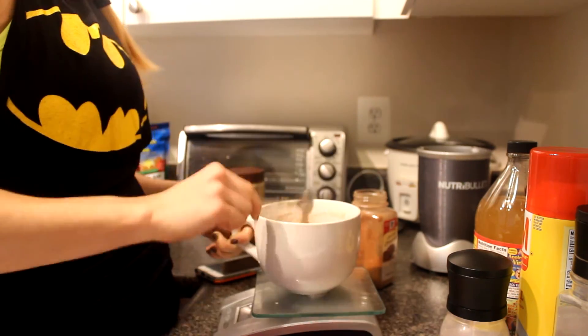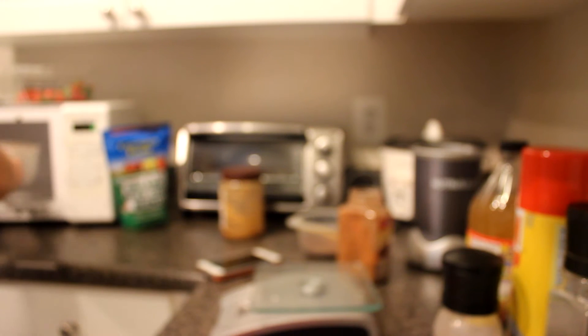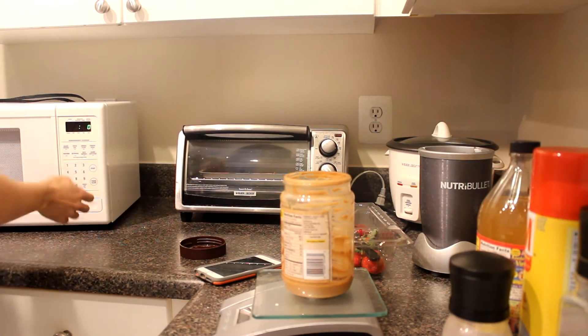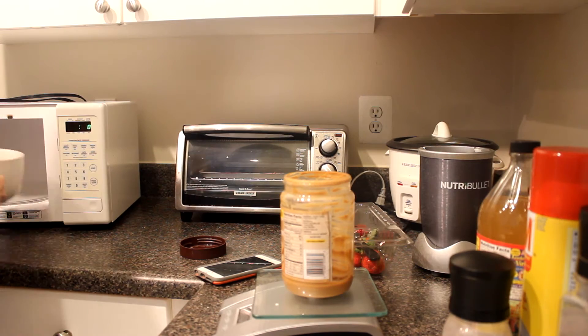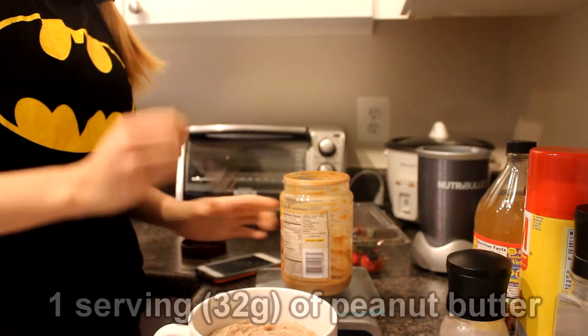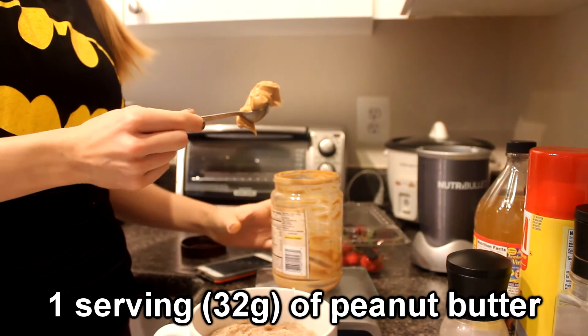Then just mix it thoroughly again and I'm going to show you guys what it should look like — it should take on this brown color. Then last time in the microwave we're going to do 45 to 55 seconds depending on how liquidy it looks and how strong your microwave is. My microwave is personally very weak — most people can heat up a meal prep for like a minute in everyone else's microwave and I have to do like two and a half in mine.